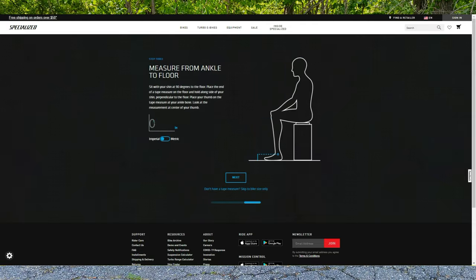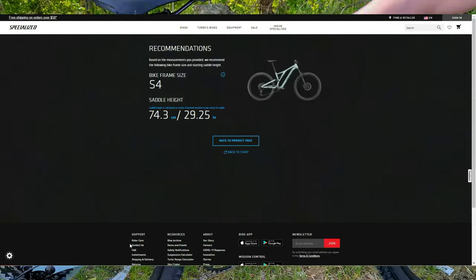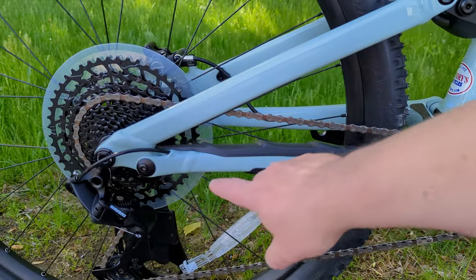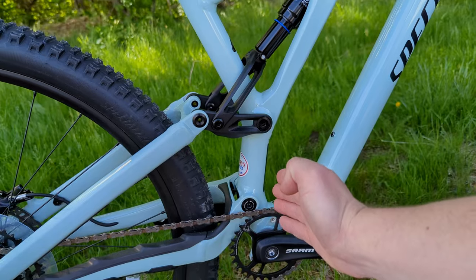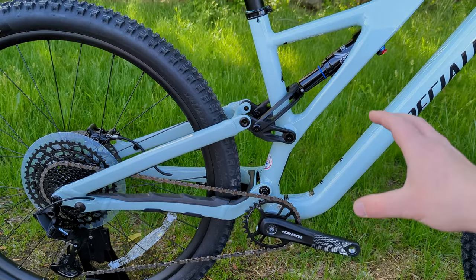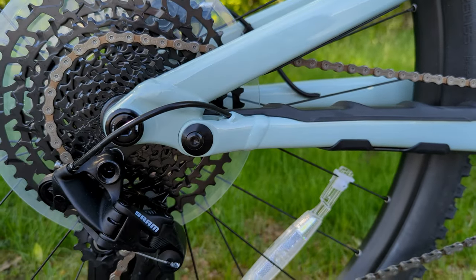Specialized has a fit guide on their website to help dial in which size is right. To make that adjustable geometry work, we go back to the FSR rear suspension. This suspension design is a true four-bar link — one bar with a pivot, a second bar, third bar, and fourth. That helps separate the pedaling, bump, and braking forces between the bike, giving a real active suspension design. It's not quite as snappy as some with more engineered anti-squat, but it does have great anti-rise characteristics.